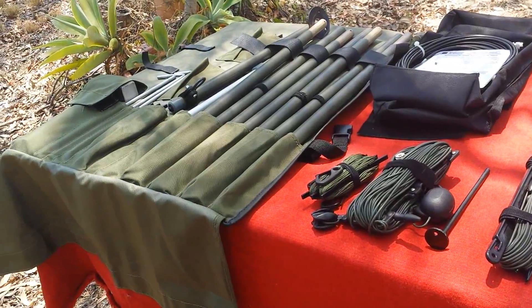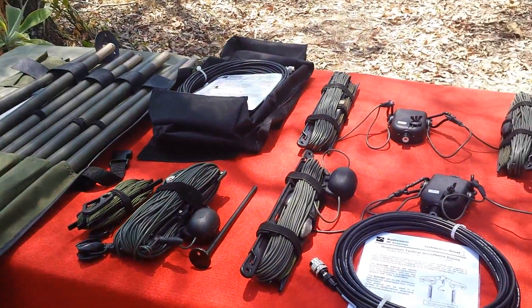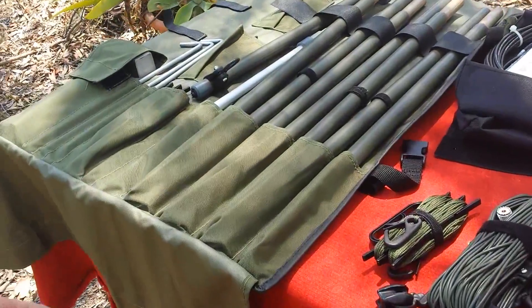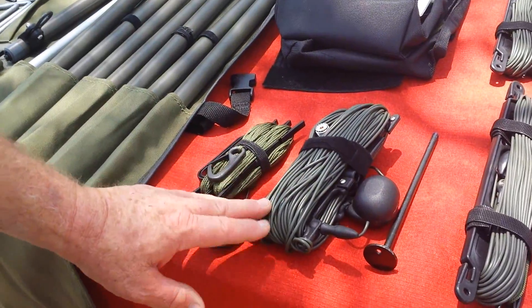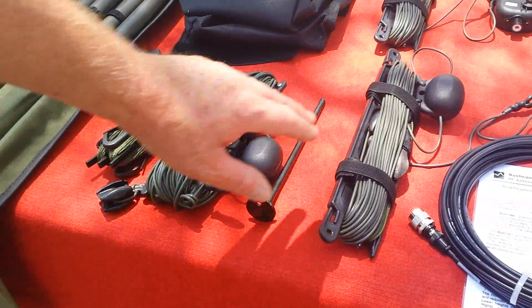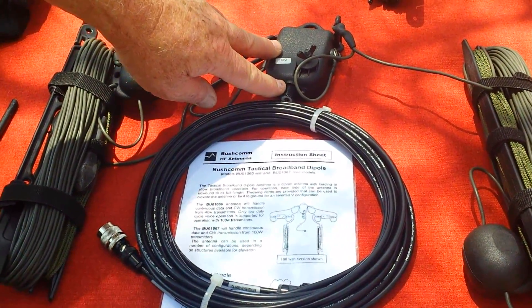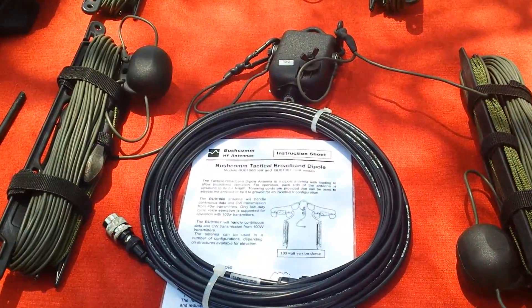The range includes broadband antennas and tuned length antennas, and we also have a tactical mast as well to complement some of the products. Zooming around, all of these products are designed for quick deployment. They all come on hand winders. Most of the metal surfaces have been blacked out — carabiners, connectors — so that you don't get metal glinting in the sunlight, which is obviously something you don't want.